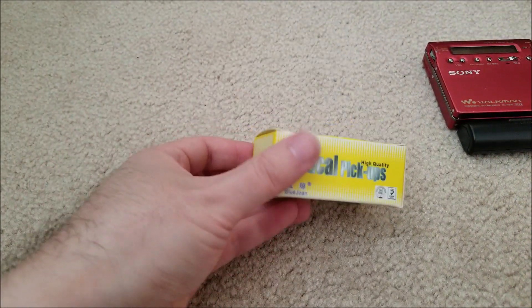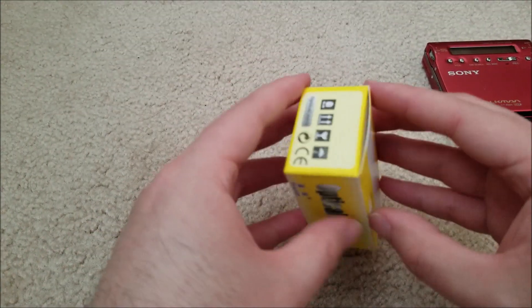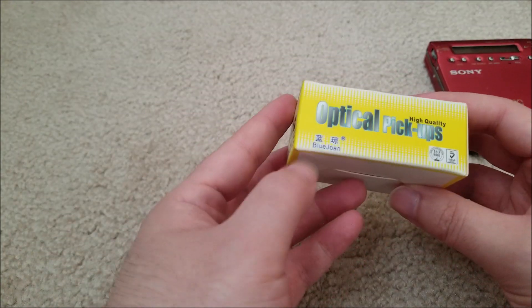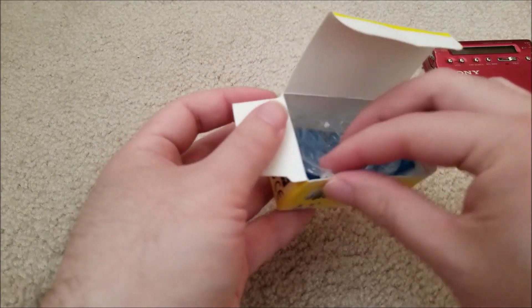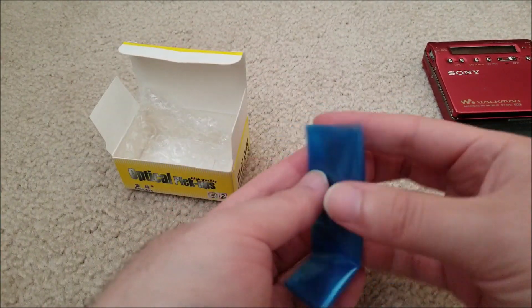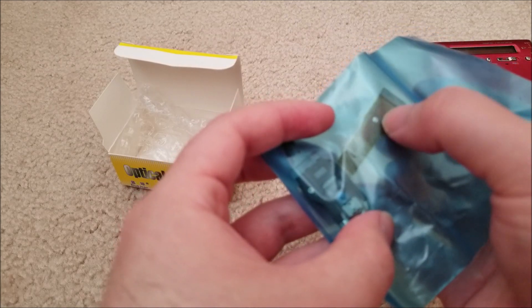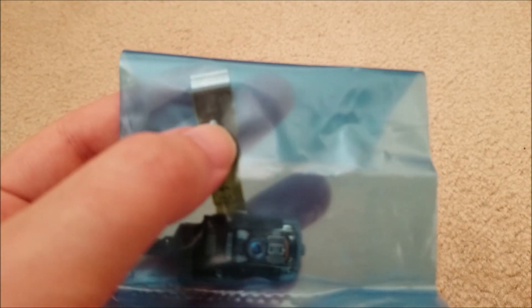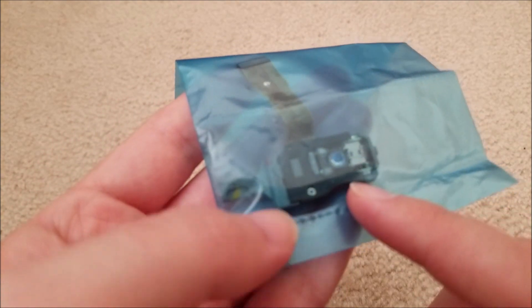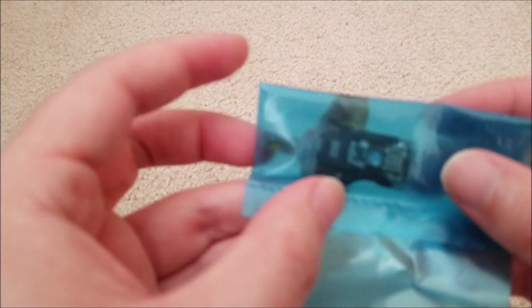I've never actually seen just a spare non-used minidisc laser before. It says 'optical pickups' — Blue Jones Company makes them. They're in a static-dissipative bag because these lasers are actually static sensitive. There's a part on the ribbon — that silver part — where two pads would be soldered to short out the laser, so if you accidentally shocked it the current would go through the short instead of blowing out the laser. As long as you're careful, this should be fine.